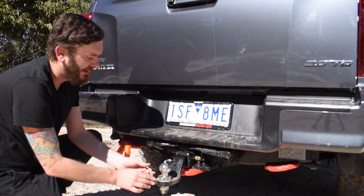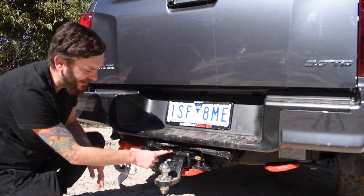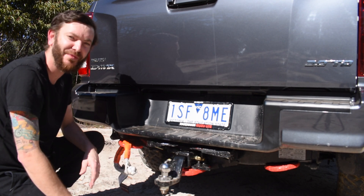These shackles are also included — everything came complete. We've got wiring up here, and it came with a tow ball too, so there's nothing else you need. Everything comes in the box, which is awesome.